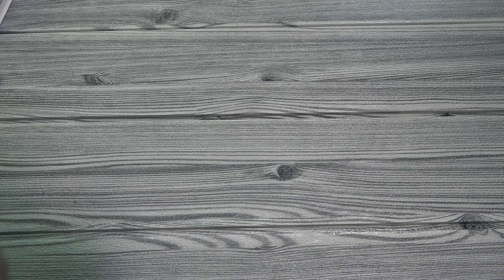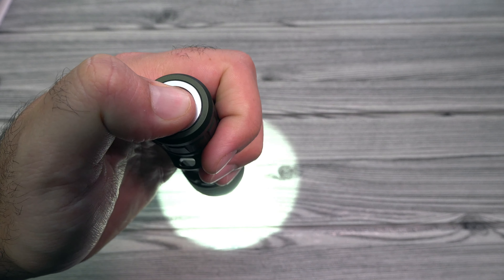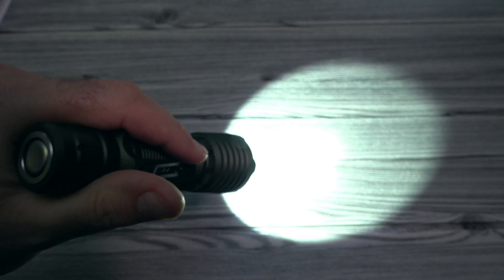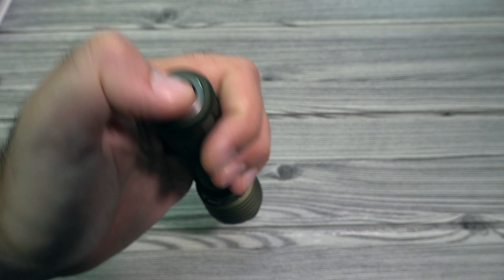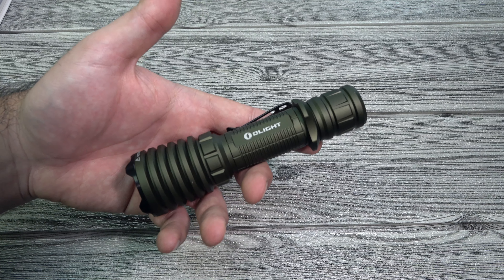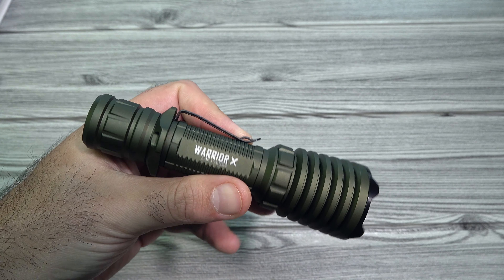The Warrior X — the way that it works — I really like the way that the tail switch works. Basically, you do a quick little half tap and that'll give you a constant low mode. And then if you hold as a half press, it'll give you a momentary low mode. When you let go, it'll turn off. And then if you do a full press — a harder, deeper press — and let go, that'll give you that 2,000 lumen setting, and that'll be a constant on. Turn it off by doing the same thing. And then if you want to do a 2,000 lumen momentary, you just do a deeper press and don't let go — hold it down — and whenever you're ready you can just let go and it will turn off. We have done a ton of shooting with the Warrior X, and it's no different with the green version here. The tan version previously — they are perfect on an AR platform and stuff like that. We'll go ahead and take a look at that footage right now.